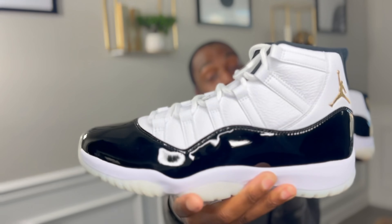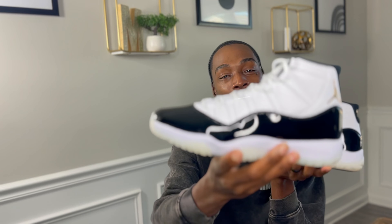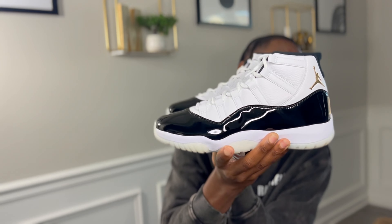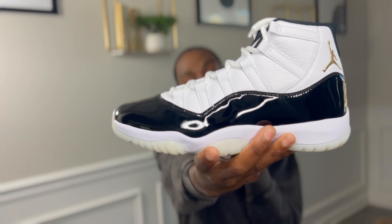You could even throw a suit on with these — I say that because I recently got my first suit and I could legitimately pair it with this shoe. This shoe has so much versatility you almost can't get it wrong. Well, I take that back — you can get it wrong if you throw on a full Jordan outfit: Jordan t-shirt, Jordan pants, Jordan hat. Don't do that. Get your style together and really do your thing with these.